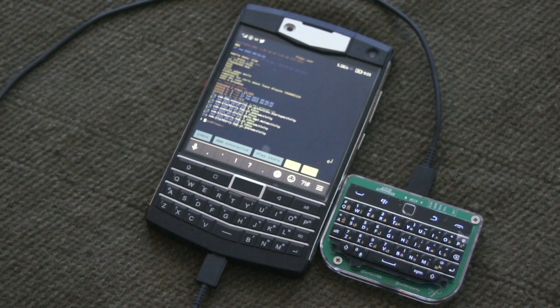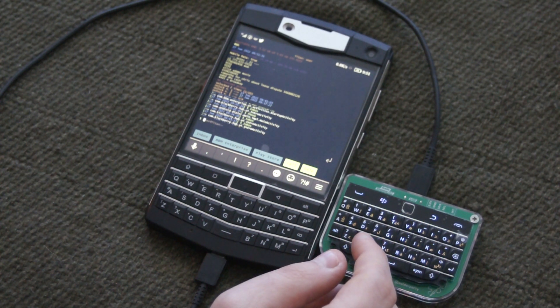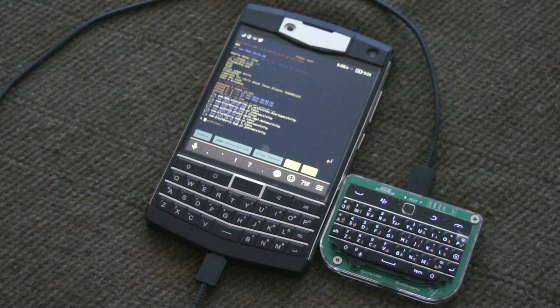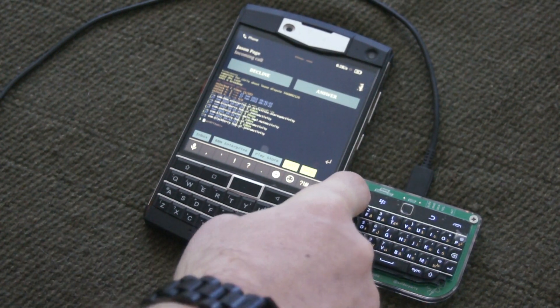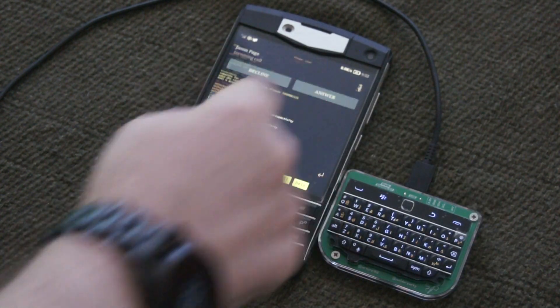Now let's see what happens if I receive a phone call — if I can answer with the Answer button. It's going to ring in a minute, we'll see if I can answer it. There we are, let's see if I can answer it with the Answer button — nope, that doesn't work. But with the hang up button, it doesn't work either. Oh darn.